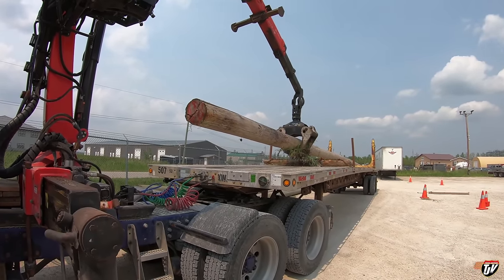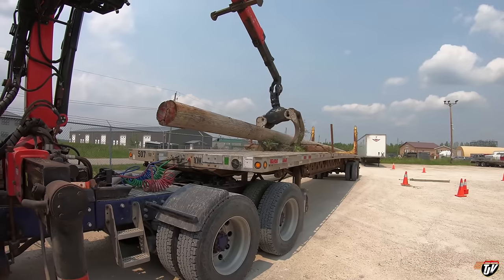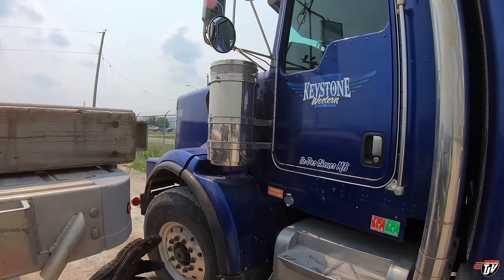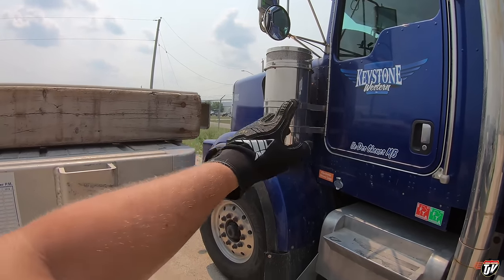After he gets this one and maybe another couple on, then it'll be my turn. All of the hydraulics run off the PTO on this truck — that's why we have to have the truck running. It's a little noisy. She's a beast of a truck.